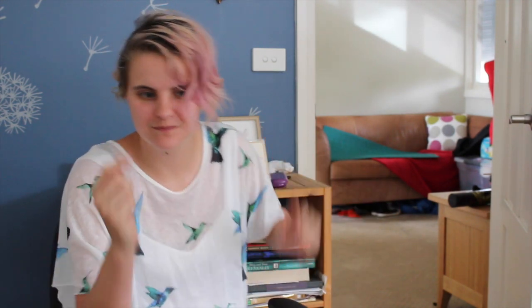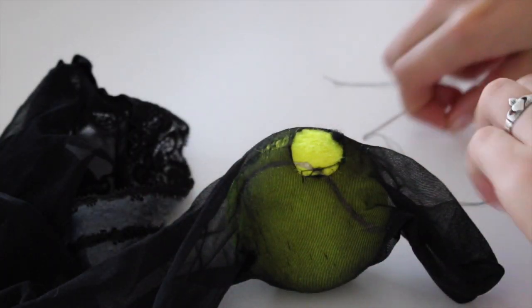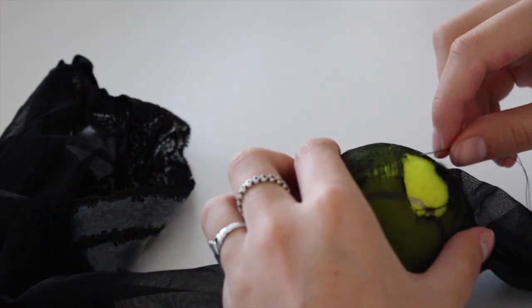To start with, you're going to need a darning egg or something you can use as a darning egg. I used a tennis ball, but please don't use a tennis ball — you'll see why later. You'll also need some matching coloured thread and a needle. In order to complete this project you will need a needle, thread, and something you can use as a darning egg. Here I'm using a tennis ball, but that's not a great idea as you will see soon.